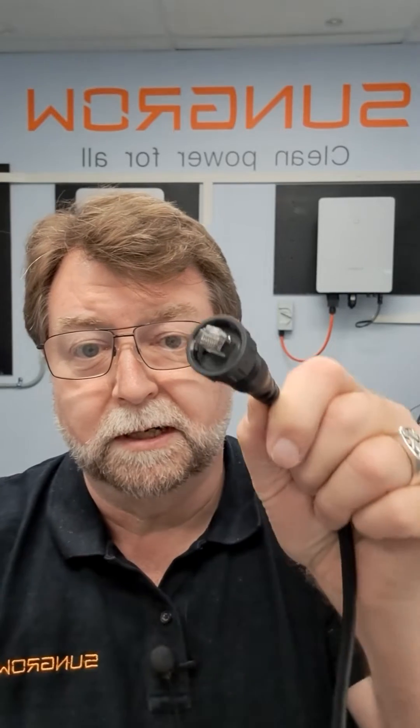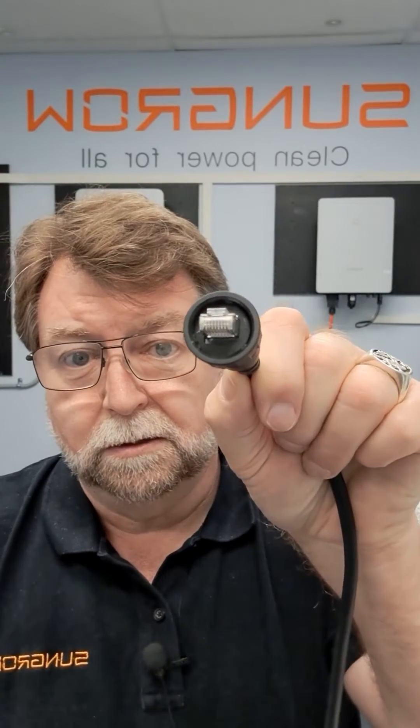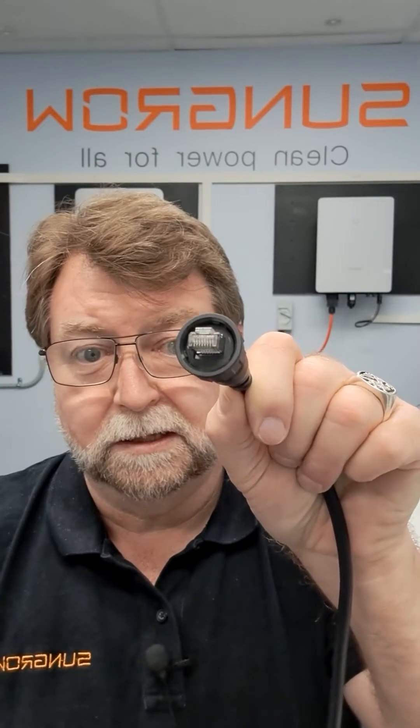It has to be locked into position, and there are two reasons for this. First, if you look inside you'll see a rubber membrane. When you lock the plug in, it gives it the proper IP rating seal.